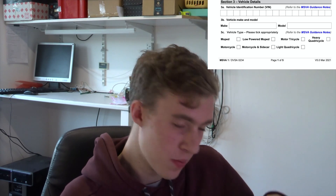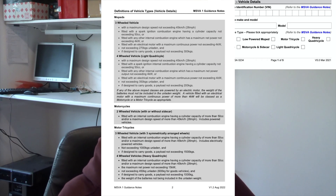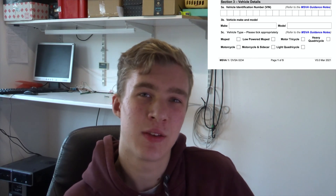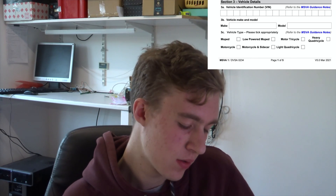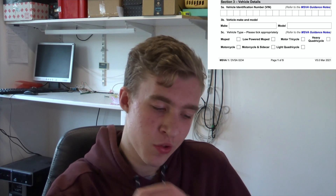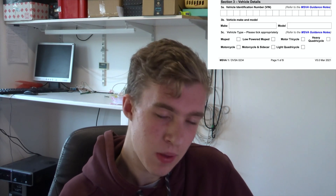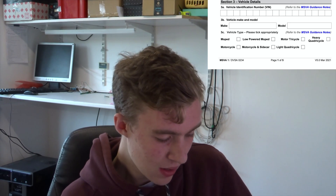Before I continue, I'll just mention that there is another document which is meant to be like a guide for what to put down as the answer to some of these questions. It's a bit odd that it only answers some of them and doesn't go through everything, but it does help with some of the more ambiguous questions later on.